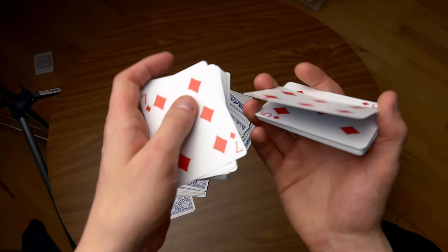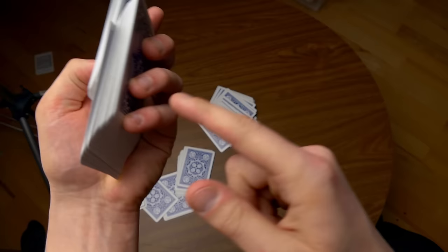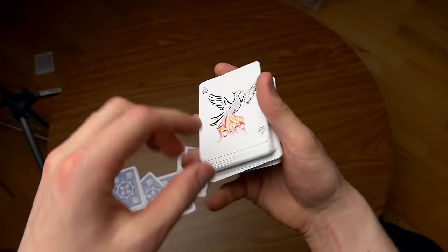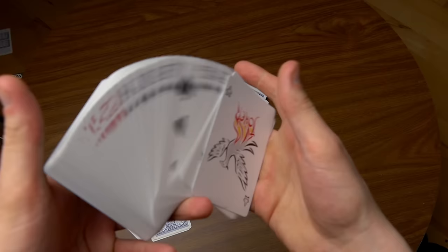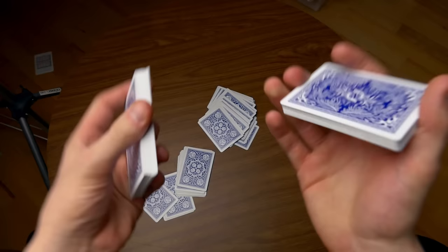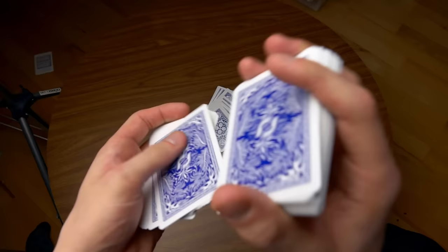Most people actually place it like this, but I usually square it up to the deck and then use my thumb to pull the cards aside. Then I stick my thumb in, and one, two, three, four, five, six — and now you are back in the same position as before. It's quite awesome, quite simple. When I perform for spectators, I talk and then just do this while talking, counting three cards and three cards again, just like that.